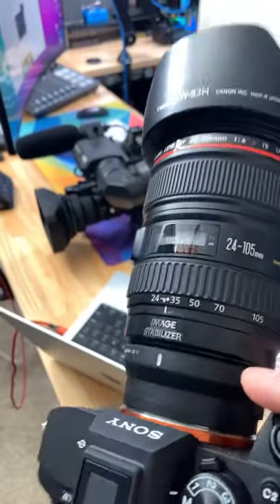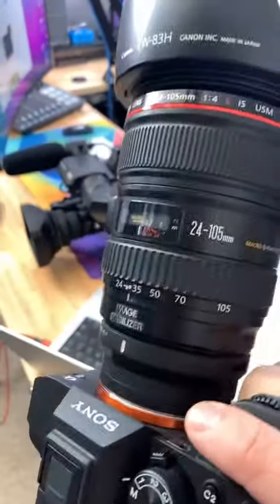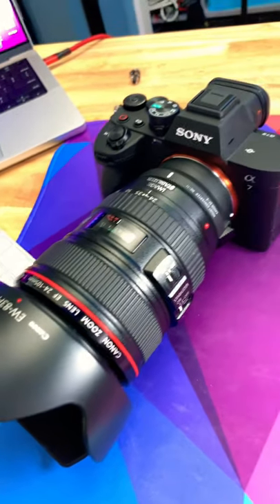So it seems like they intentionally disabled the tracking on this for Canon lenses and only Sigma. It's kind of a bummer. I just can't believe they would do such a thing.